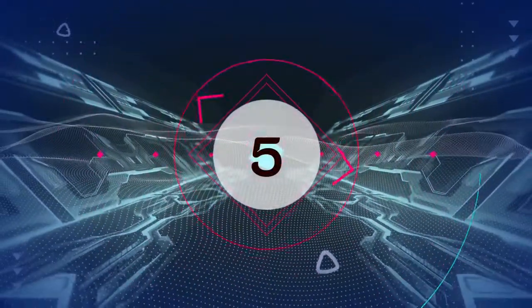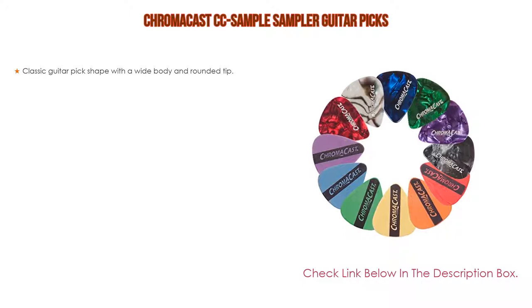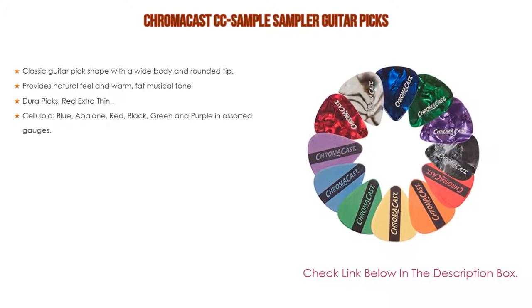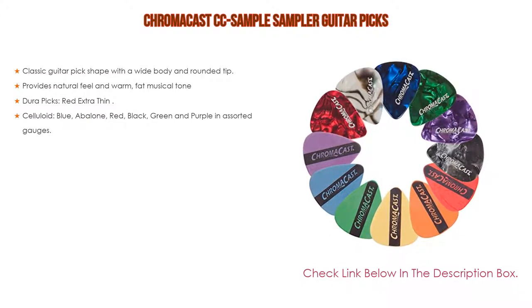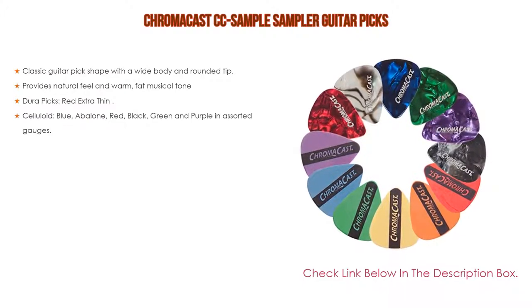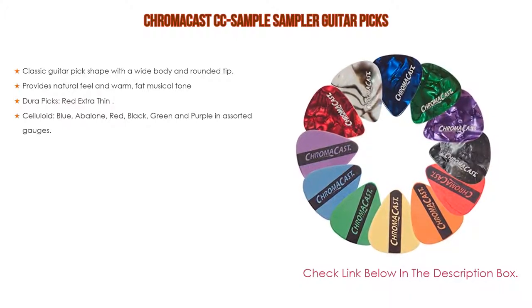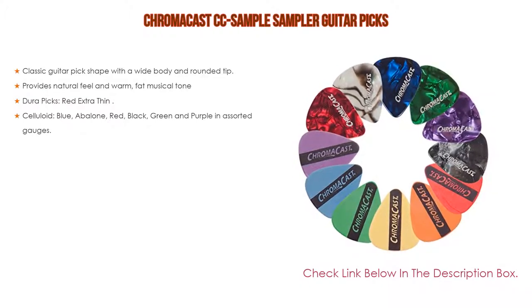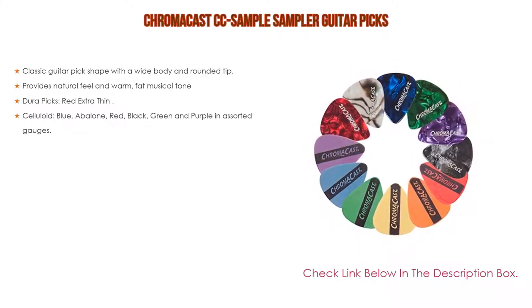Number 5. The ChromaCast CC Sample Sampler Guitar Picks comes with many features, such as a classic guitar pick shape with a wide body and rounded tip, as well as a natural feel and warm, fat musical tone. Furthermore, Dura Picks: Red Extra Thin 50mm, Orange Thin 60mm, Yellow Thin Medium 73mm, Green Medium 88mm, Blue Medium Heavy 1mm, and Purple Heavy 1.14mm.